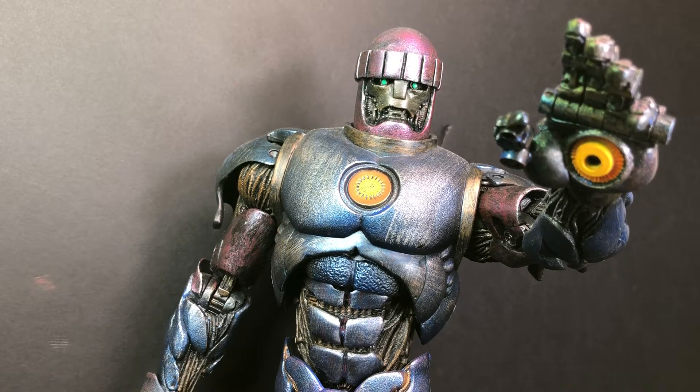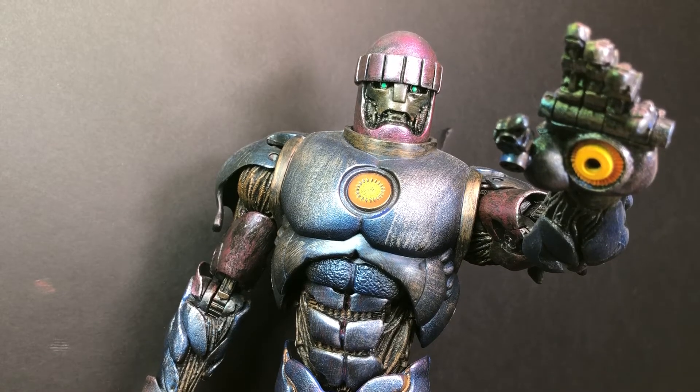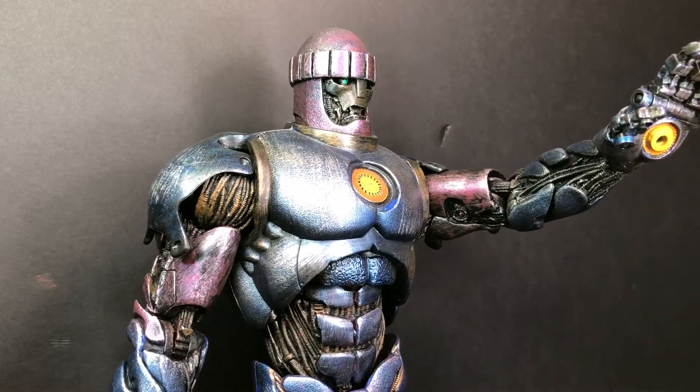It's very painted, it's very articulated, and it's from the golden days of Marvel Legends. I was not alive during these days — boy, do I wish I was — because I now have to pay hundreds of dollars to get these figures, and it would have been nice to get them for like 20.